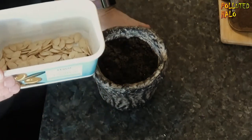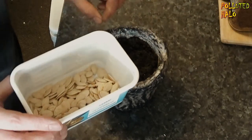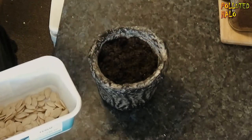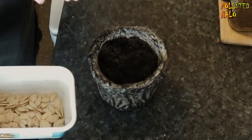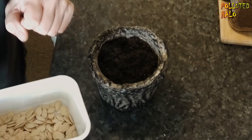So I thought I'd do a quick little video on planting these pumpkin seeds into this pot. I just this moment came in from filling this pot with earth from the garden, my own little garden.